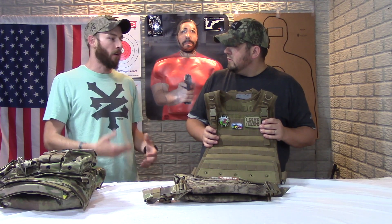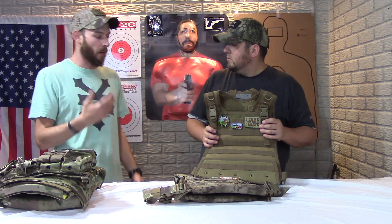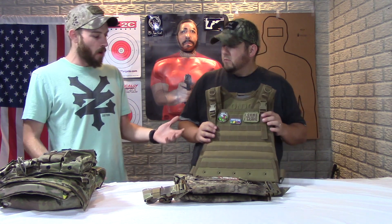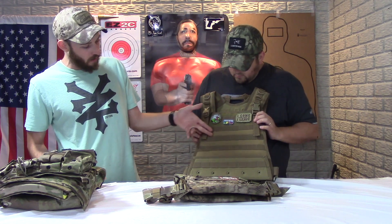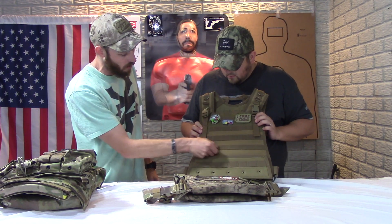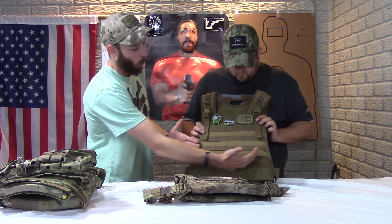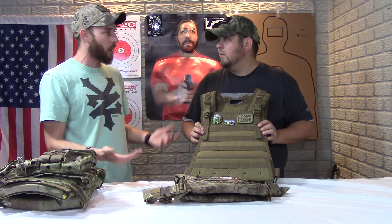Is it the best gear in the world? No — but it's priced accordingly. It's not made in America, so you might see stitching that's off and some of the MOLLE stripping may vary. But really on this one it looks decent. You can see there's a wide amount of room to fit a lot of different plates and soft armor, and you do have some hook and loop — though no kangaroo pouches. There is a drag handle, and it's probably made out of 500 or 1,000 denier material.